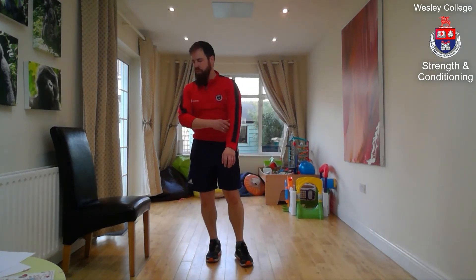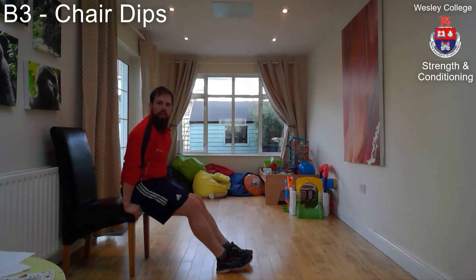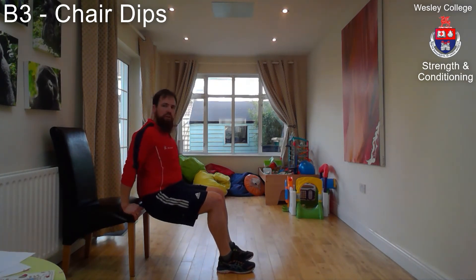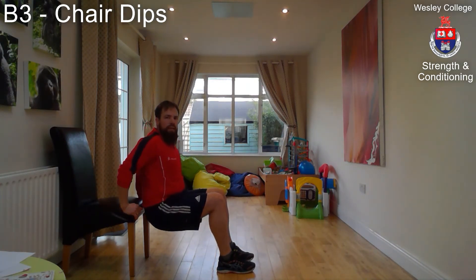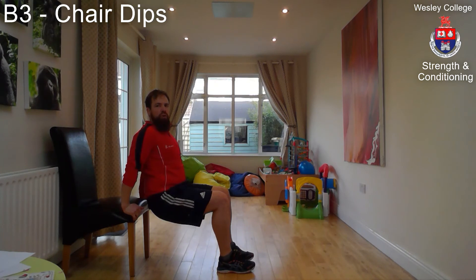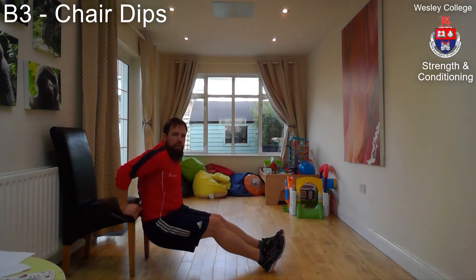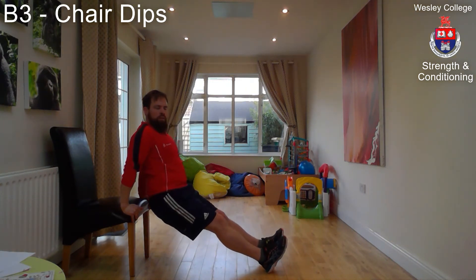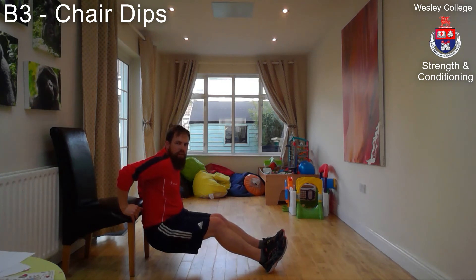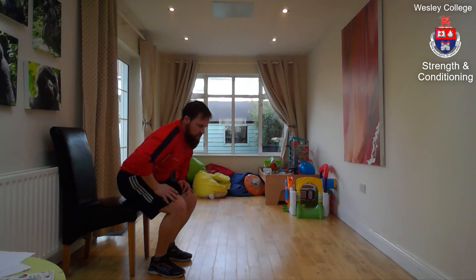Exercise B3: chair dips. Place your hands on the chair right at the very edge, lift your bum just off the seat and bring your shoulder blades together, keeping your chest proud. Slowly dip till your elbows get to 90 degrees — upper arm parallel with the floor — and push back to the top. The further your heels are away, the harder the exercise. Always make sure it's three seconds down and one second up.